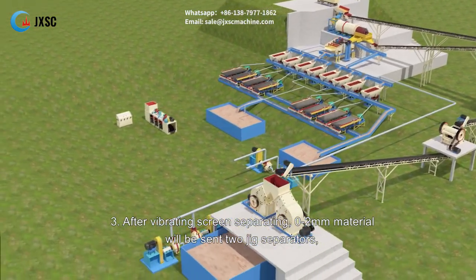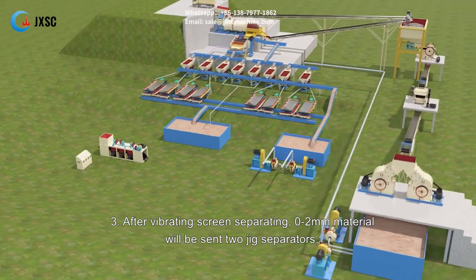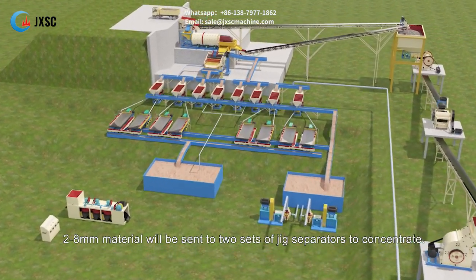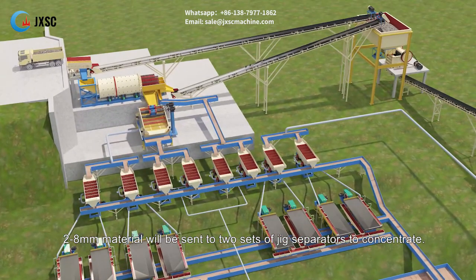Step three: after vibrating screen separating, the 0 to 2 mm material will be sent to two jig separators, each jig will be equipped with two shaking tables for further selection. The 2 to 8 mm material will be sent to two sets of jig separators to concentrate.